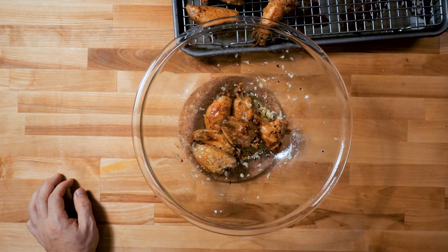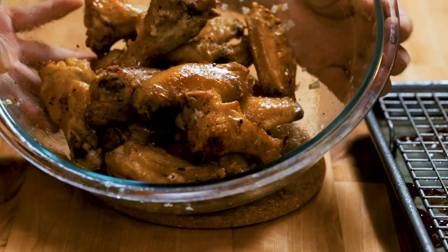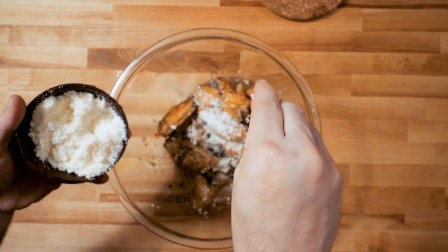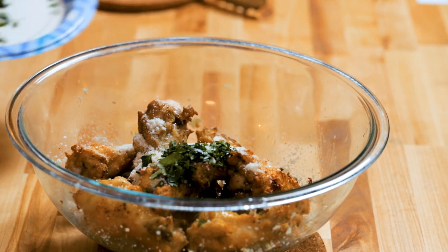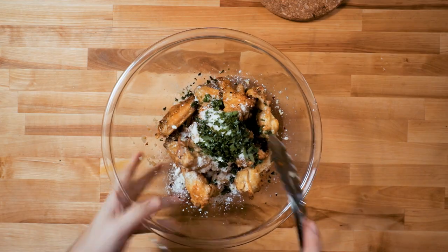They can be finished at this point, but I like to put them in a clean bowl and add the remainder of that garlic butter, give it one more toss, then sprinkle parmesan on now and the parsley — it sticks well. They're just perfect like this.